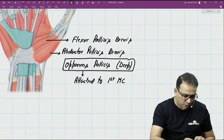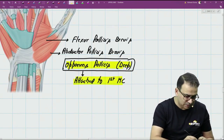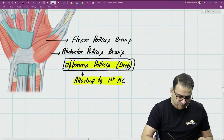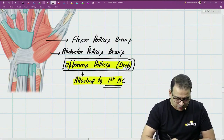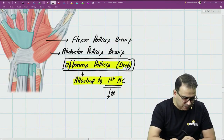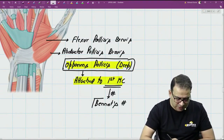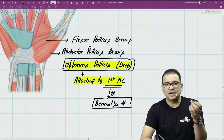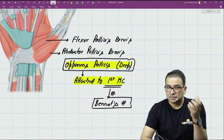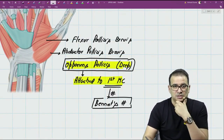This fact is clinically important: if opponens pollicis is attached to the first metacarpal, then in a fracture of the first metacarpal — a Bennett's fracture at the base of the first metacarpal — if they ask which thumb movement will be impaired, the answer is opposition of the thumb, because opponens pollicis gives attachment to the first metacarpal.